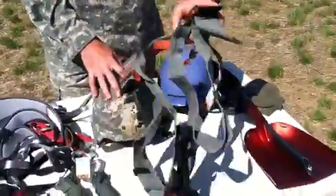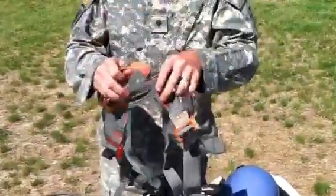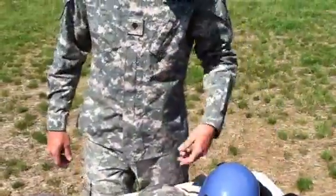This is another basic harness that is issued out by the Army. That's the back, this is the front, and that's what we lock into. This is the basic ACH helmet.